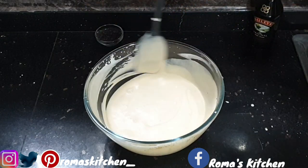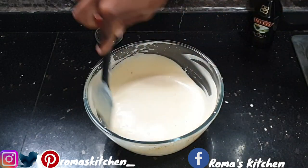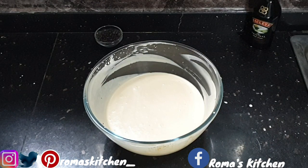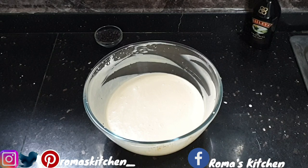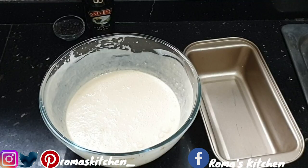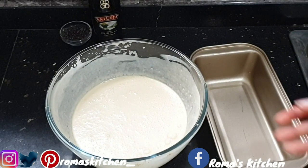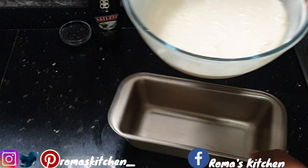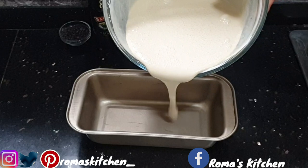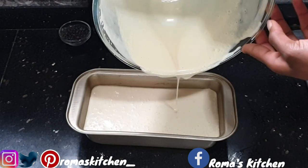Do not worry about the consistency now, because you'll have to add this to a container and put it in the freezer. Trust me, I've been making ice cream for a very long time, and this is how it looks most times before it gets in the ice cream machine. The next step is just to add this to the container you'll be storing your ice cream in — I'm adding mine to a loaf tin. Ensure that you add everything in.